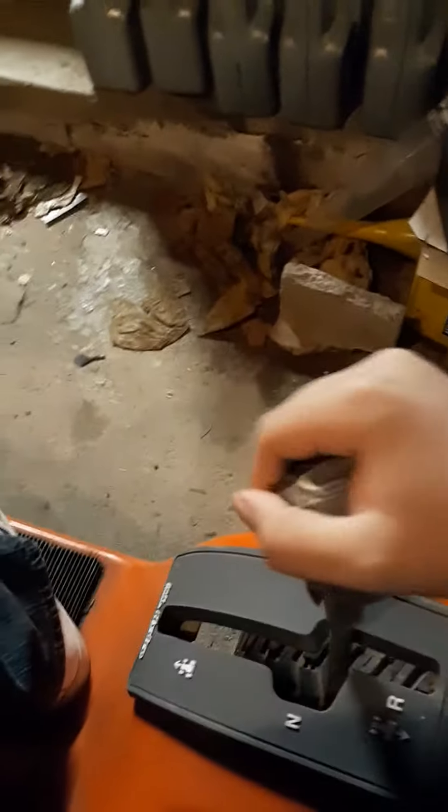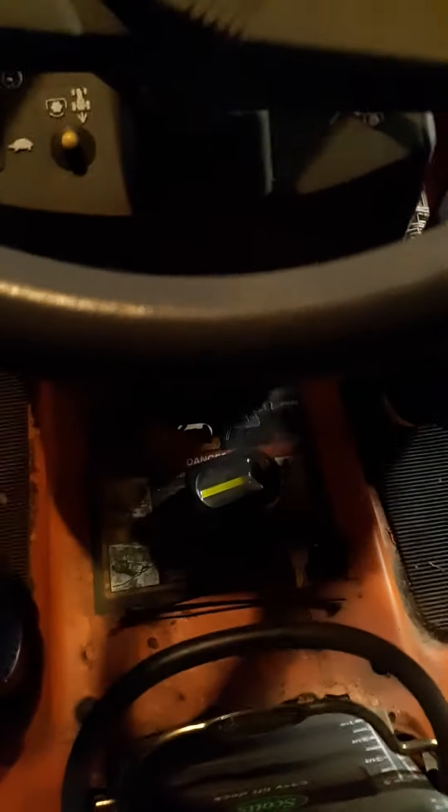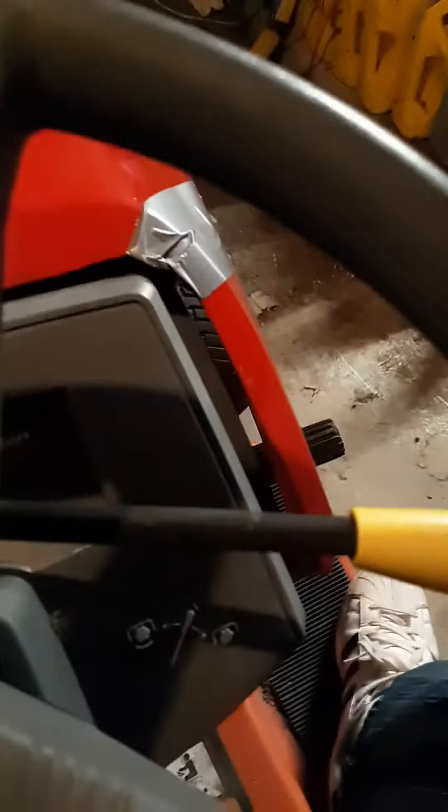Besides that, this is a quick short on the Scotts. And, Jesus, it feels good to actually be able to control it. It's good to feel that there's actually something in there. That squeaks like hell, but we'll do a brake test video on that.